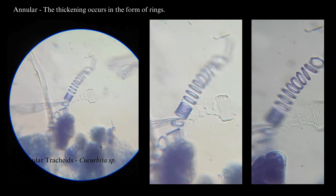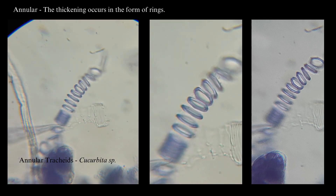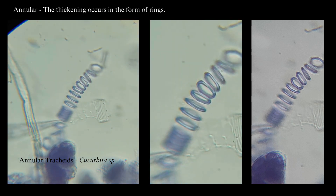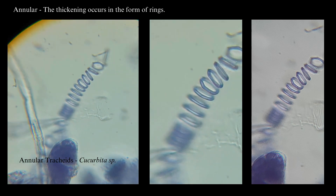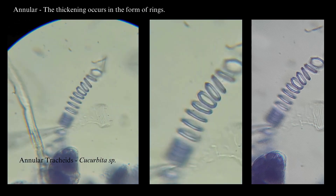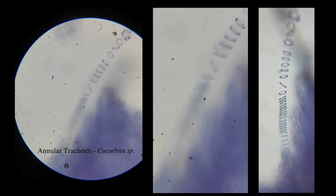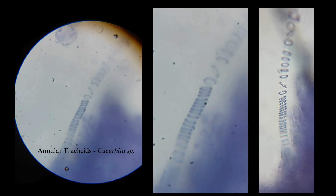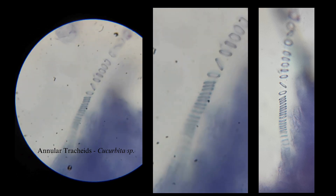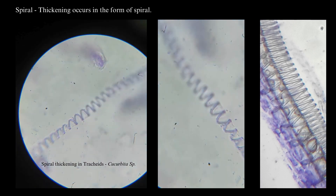Annular thickening — this thickening occurs in the form of ring-like patterns. This is the tracheary element of Cucurbita stem. Next is spiral thickening, where the thickening occurs in the form of a spiral.